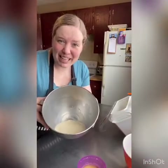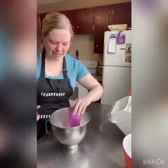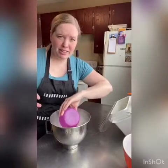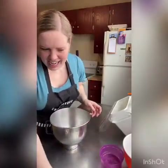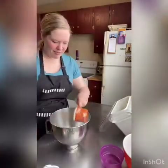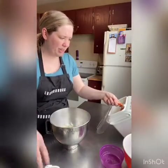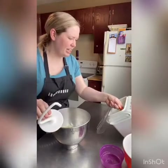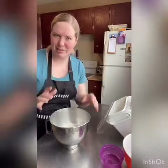Our yeast looks all foamy, so we're going to add the rest of our ingredients. I've got two tablespoons of melted butter — you can use oil, but butter is so much more delicious. I'm going to add one teaspoon of salt and two cups of flour. Then we're going to pop this onto our mixer with the dough hook and let it knead for about six to eight minutes, until it's a nice firm, smooth ball.